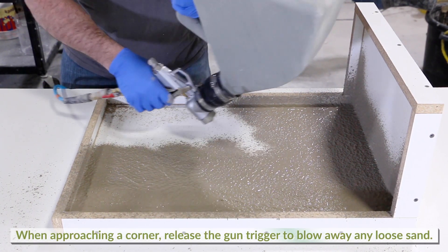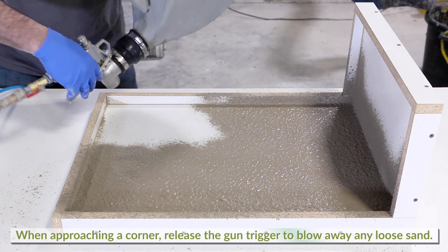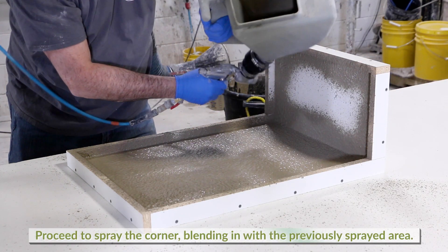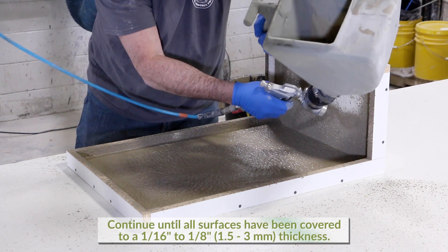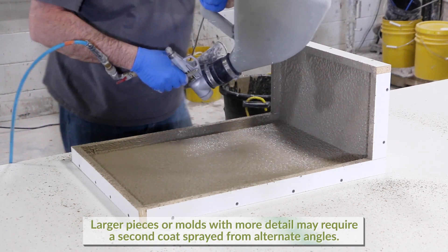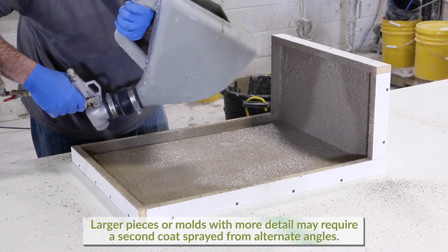When approaching another corner, release the gun's trigger allowing only air to pass through the nozzle — this will blow away any loose sand particles. Proceed to spray the corner blending into the previously sprayed area. Continue this procedure until all surfaces have been covered to a thickness of approximately 1/16th to 1/8th of an inch. Larger pieces or molds with more details may require a second coat sprayed from alternate angles.